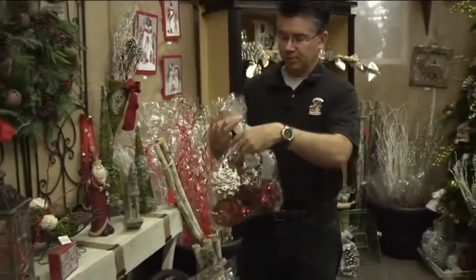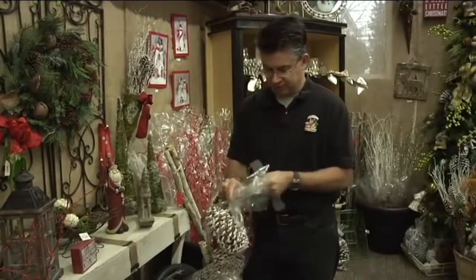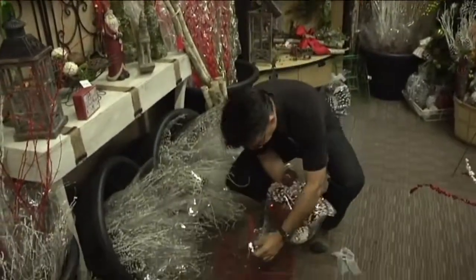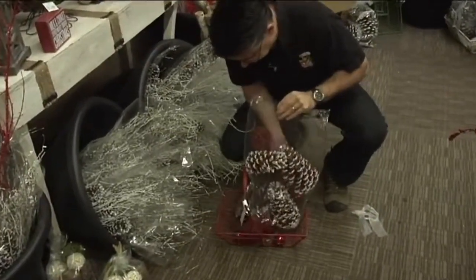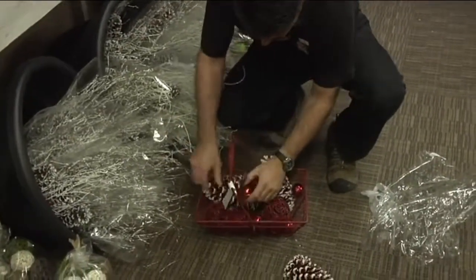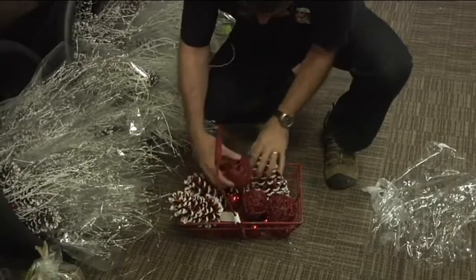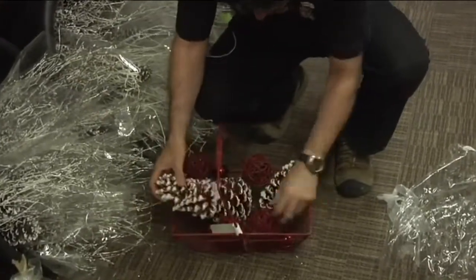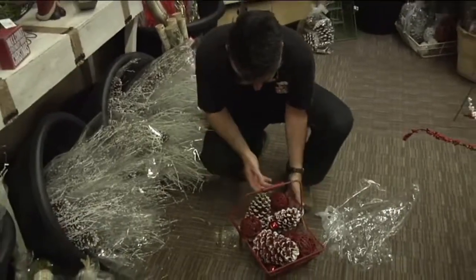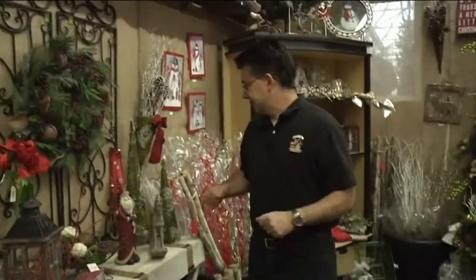Basically all you've got to do is just drop it in your container. The bells are really cute and come in a lot of different colors. Just rearrange them a little bit and all of a sudden you've got an instant table decoration for the holidays.